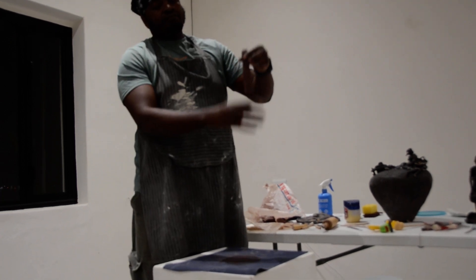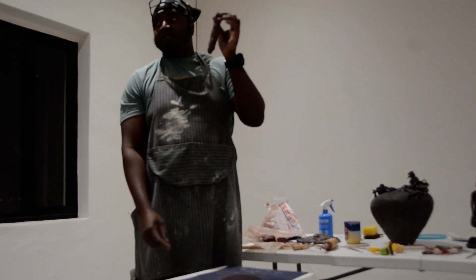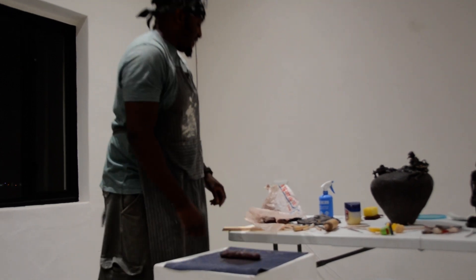So first I'll make a — what do you call it — a sausage. For some people they say, oh that looks like a poop. I'm like, okay, that makes you sleep at night.